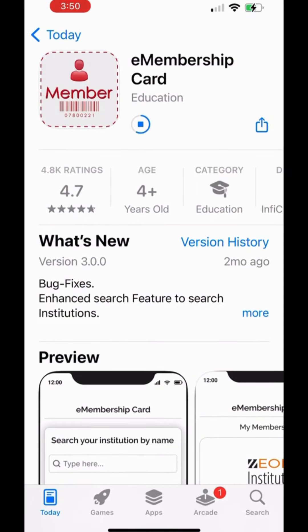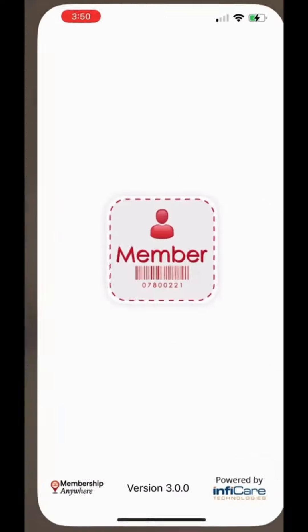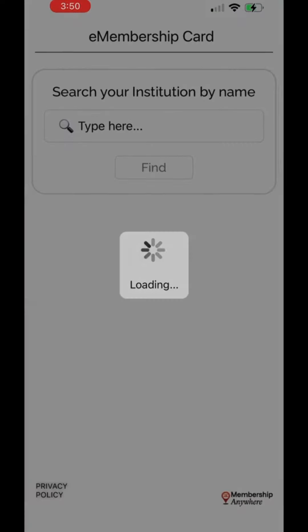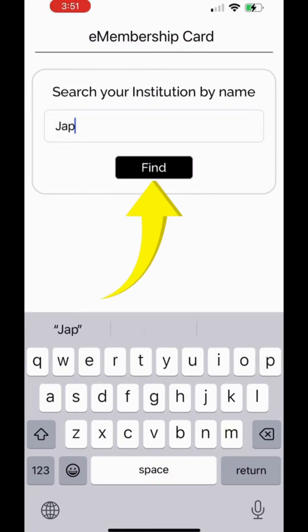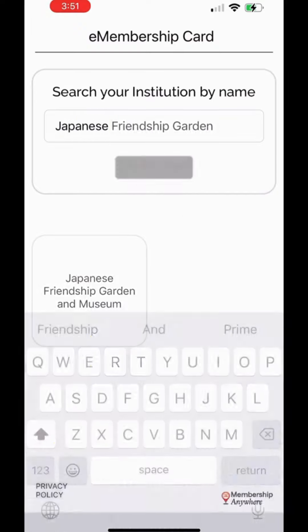Once downloaded, it will automatically open to a screen allowing you to type in your institution. There you will type in the Japanese Friendship Garden. Press Find, then press on the Japanese Friendship Garden and Museum logo.